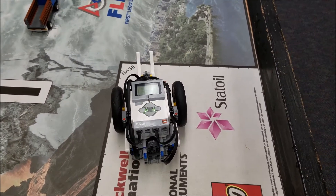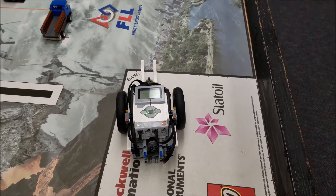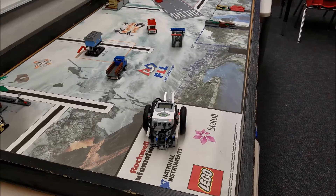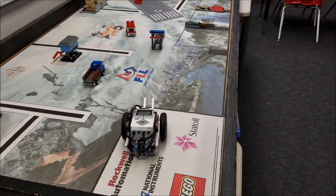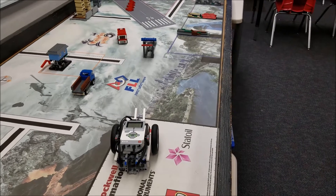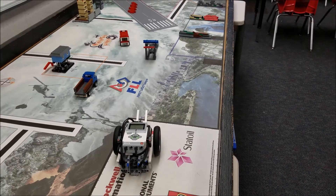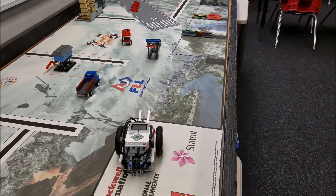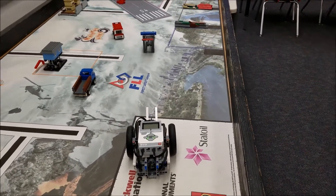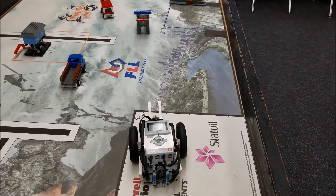Hey everybody, it's Mr. Hino with Mr. Hino's LEGO Robotics. Well, for some of you, you've been in FLL long enough to remember Nature's Fury. I wasn't doing FLL when this actually was one of our board challenges, but I did pick it up just because I really thought it was intriguing — the missions. So this video is really not about Nature's Fury, but about the medium motor.